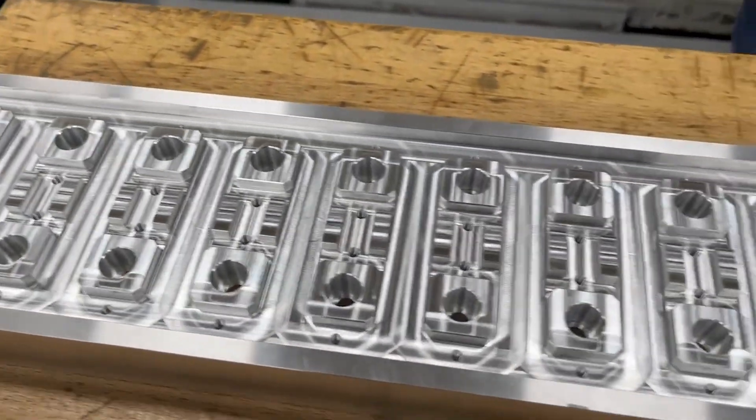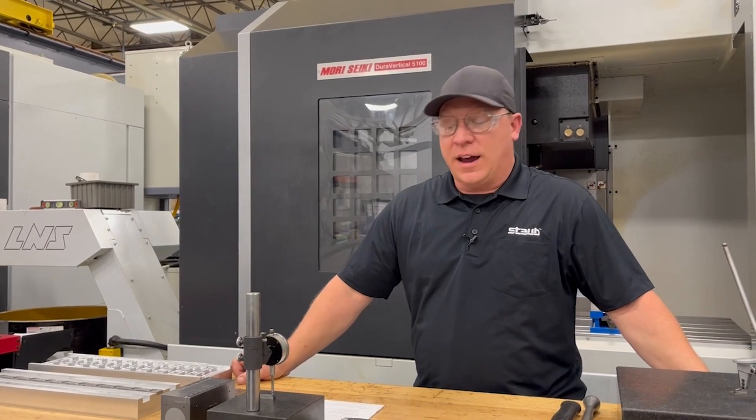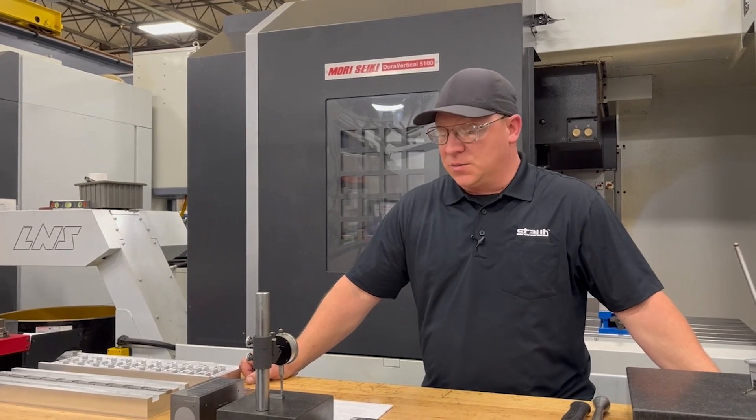In-house we have the ability to make all these fixtures on the fly, design them on the fly. We work together with engineering to make everything as streamlined as possible.